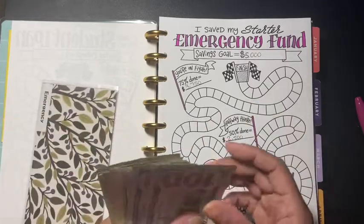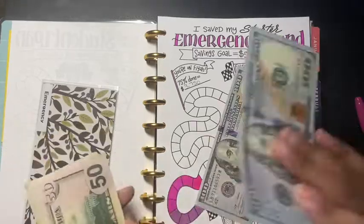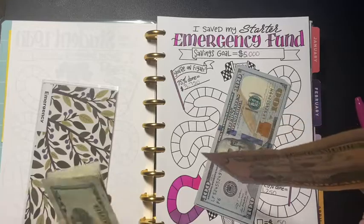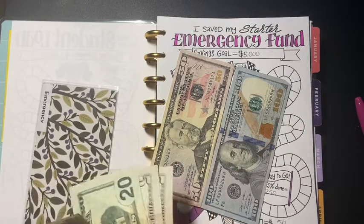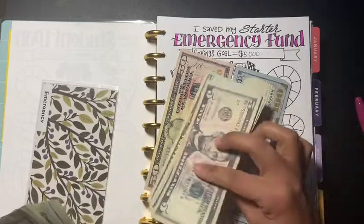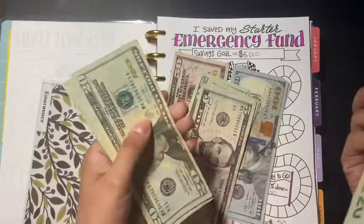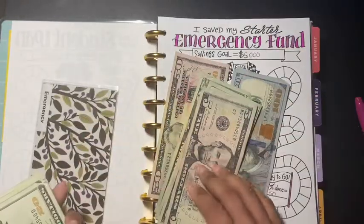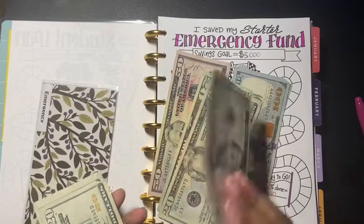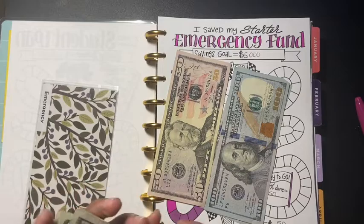I have a total of $500 in here. Let me count it out — that's $300... 1, 2, 3, 4, 5 — that's five. I'm trying to get to that $5,000.